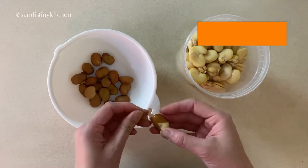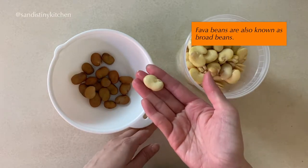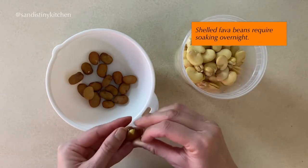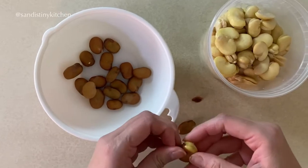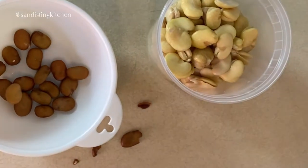Fava beans are also called rot beans. You can easily find them in the grocery stores. If you're using dry fava beans with the shell, you want to soak them in water overnight. Then here comes the fun part — peeling the shells. The shell is hard and not exactly edible, so you definitely want to remove the shells.